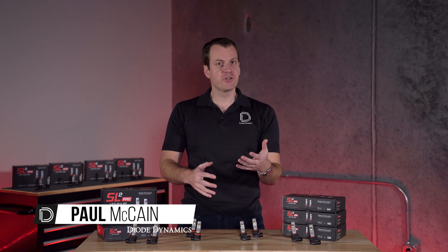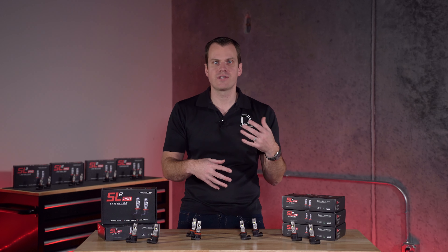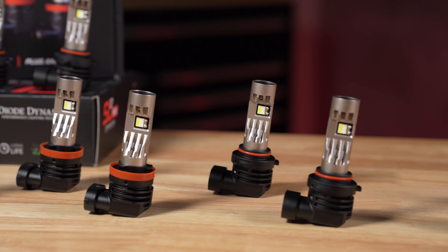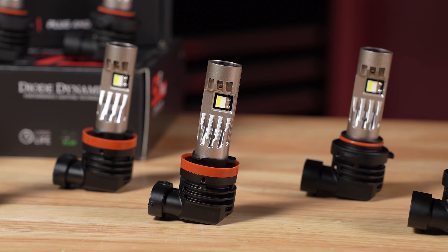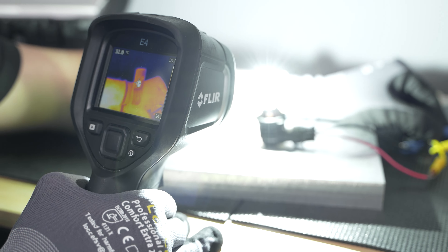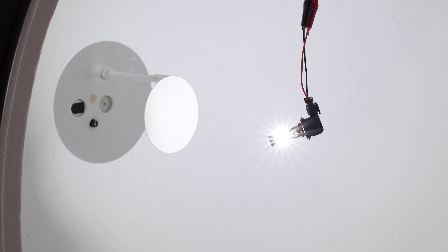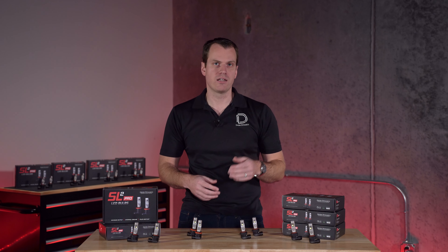Now, the SL2 Pro uses just the newest generation of LED components and technology throughout to build the best bulb possible, and one of those is the new TST, or thermal separation technology, LED. So let's talk about it — what makes that so special, unique, and innovative?